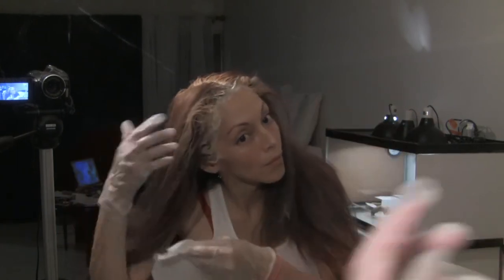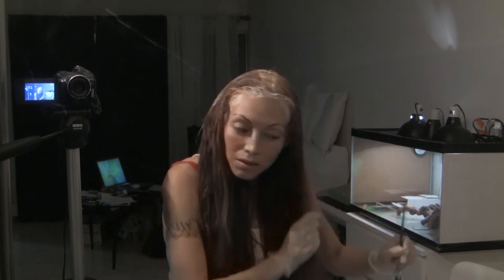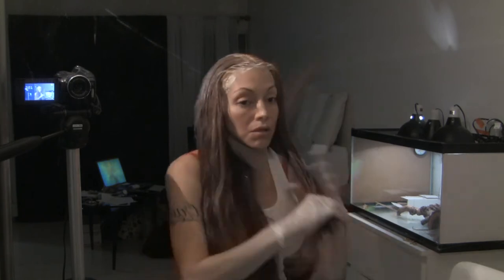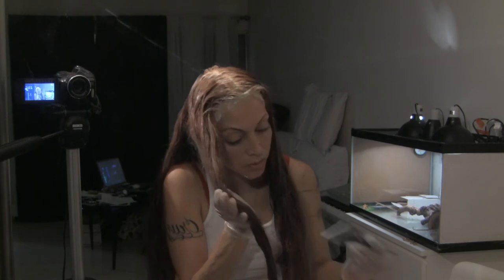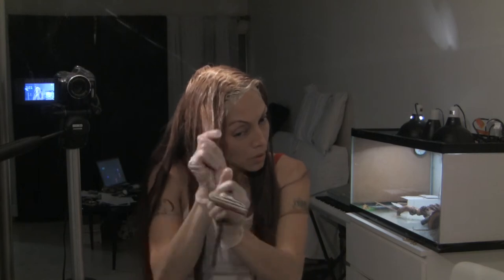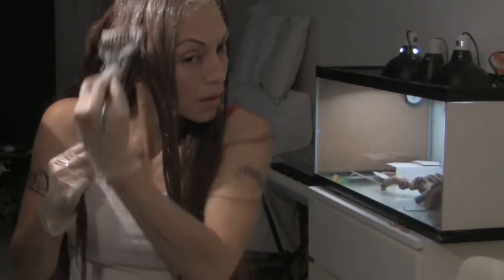Even though I'm going to apply lightener to the ends, this one going on my roots is stronger and I don't want that on the already pre-lightened parts. I'm taking a lightener that's not as strong for the ends because I'm just trying to lift some of that color out a little bit. I'm separating the back from the front sections, putting that lighter lightener through and working it into the ends where it's darkest. That only stays on for a little bit.